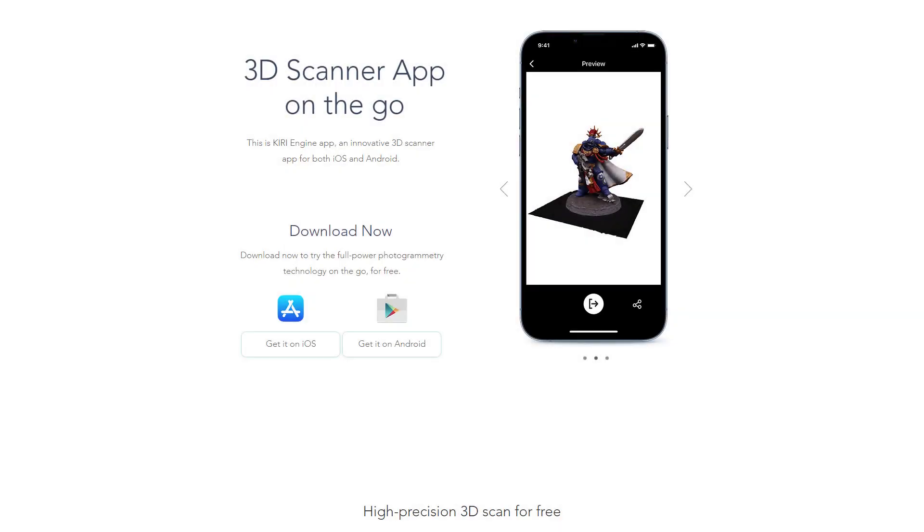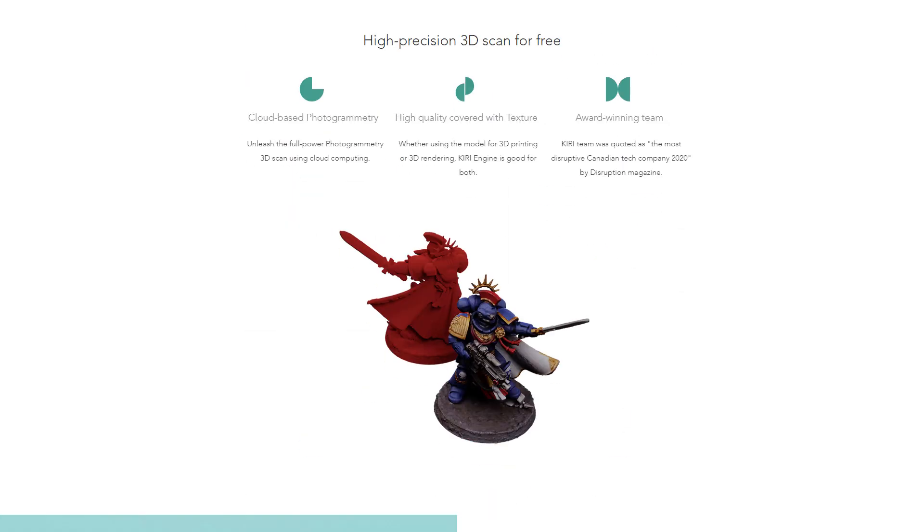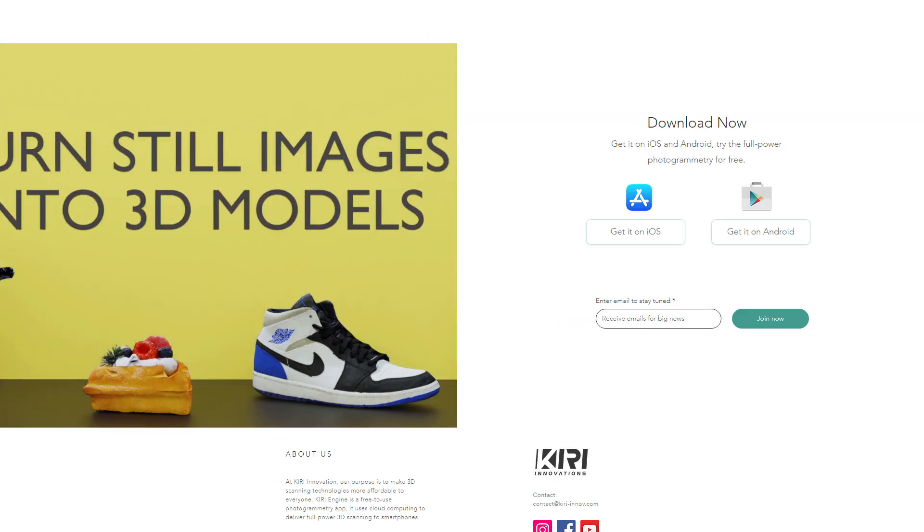Hey guys, welcome to my channel. In this video I will be testing the premium features of the photogrammetry app Kiri Engine, which lets you take up to 200 photos to generate a 3D model. I've come across a problem that doesn't have an off-the-shelf solution, but combining Kiri Engine, some 3D modeling, and a 3D printer, I found an elegant solution.